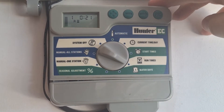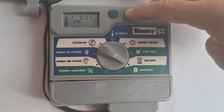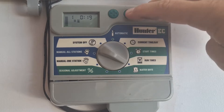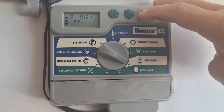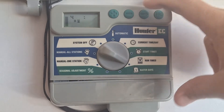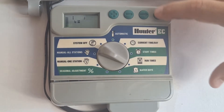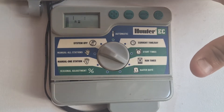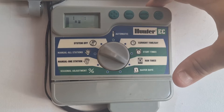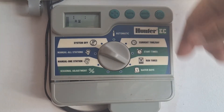Now do your run time — right now I got it set for 21 minutes. Again, you can adjust it by hitting the positive or negative buttons. Your arrow will do your zones one, two, three, or four. This is a four-zone controller. Your program mode will do A, B, and C. You can set up three cycles a day if you want, or set up different cycles for different water days.